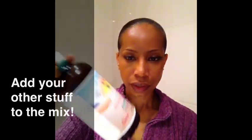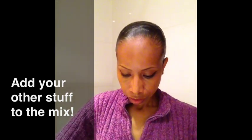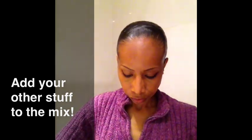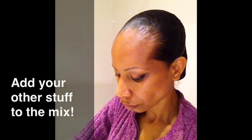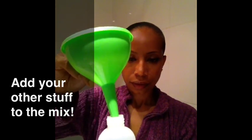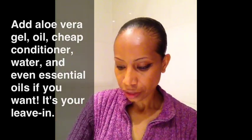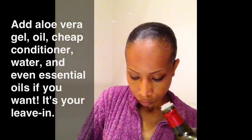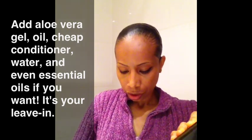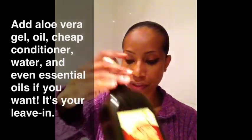So what's my other stuff? I have some Lily of the Valley Aloe Vera Gel, so I'll pour that in. I don't care about exactly how much I put in there. And then I'm going to add some olive oil — I'll eyeball it, probably about a tablespoon. And again, this is what I use for my leave-in, and I use this daily.